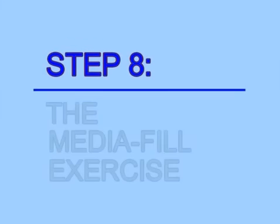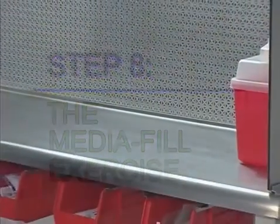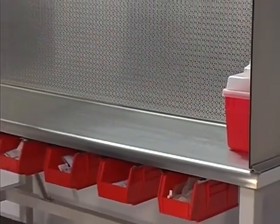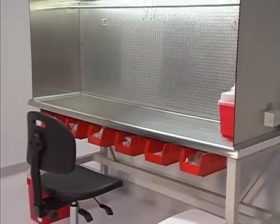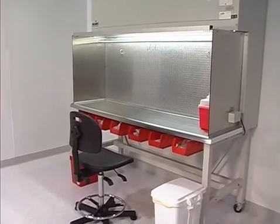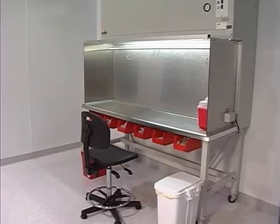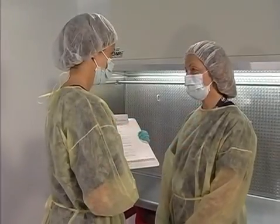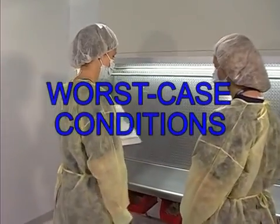Step 8: Administer the practical media fill exercise. The media fill exercise demonstrates the candidate's ability to accurately compound a CSP of appropriate complexity without compromising the sterility of the product. Validation of the candidate in the correct compounding techniques is carried out under the direct supervision of the preceptor, incorporating the defined process and equipment under worst-case conditions.